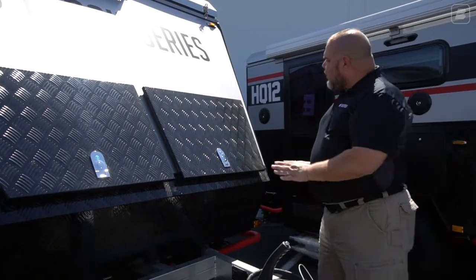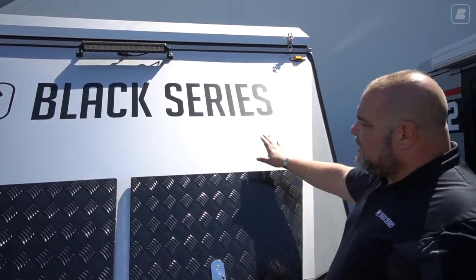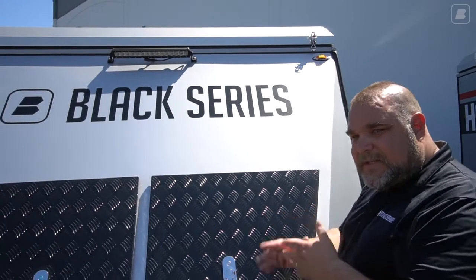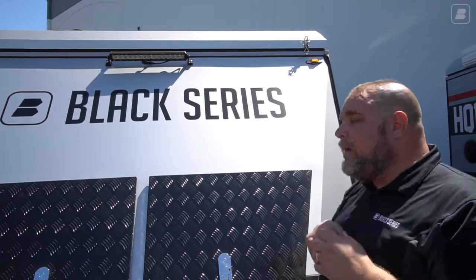We have our upward slopes, and again the silver part is made of an aluminum composite — a sheet of aluminum, composite material, and another sheet. So you have that strength, that rigidity, and that lightweight material.